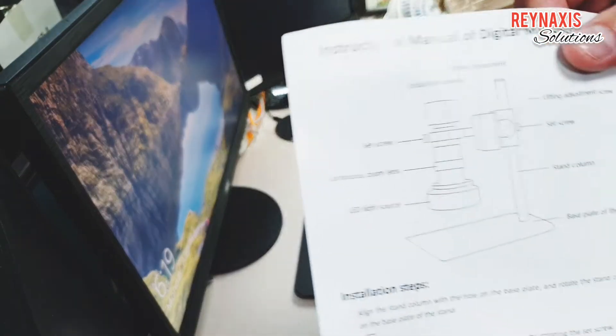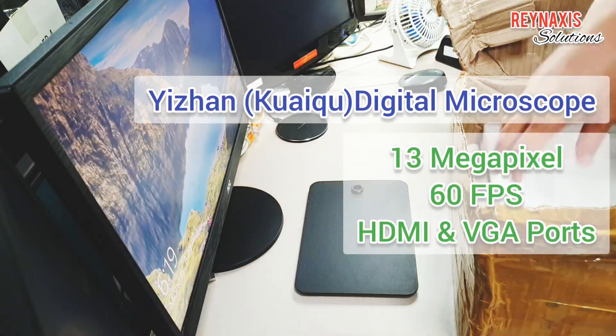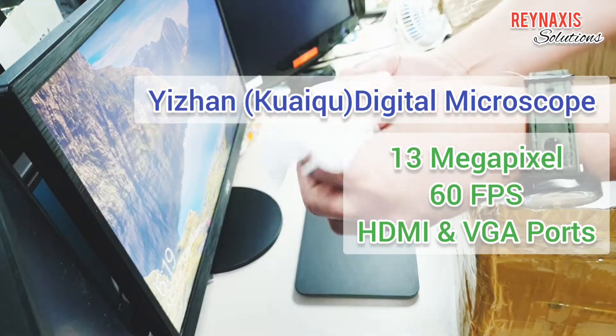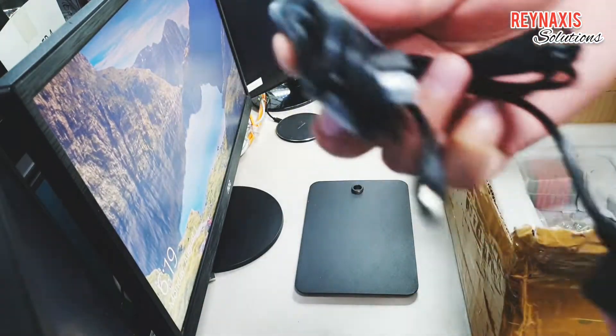I got it for P5,655. It did not come with an instruction manual on how to assemble it, so I'm just going to try and assemble it without a manual.